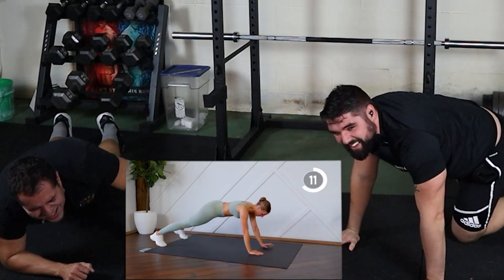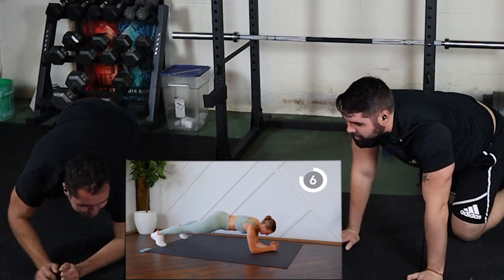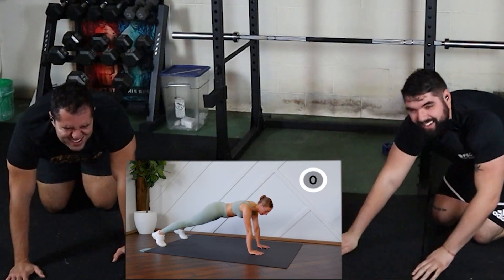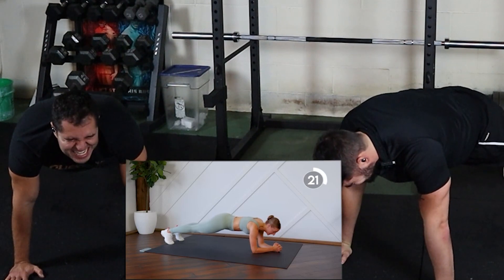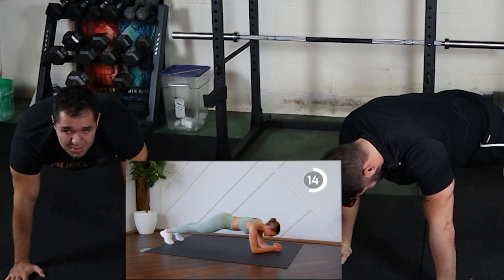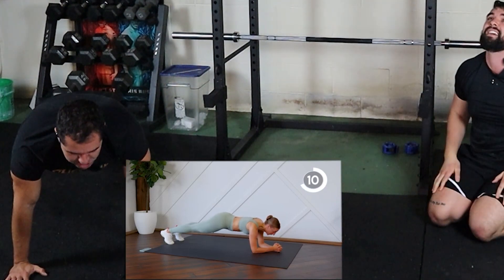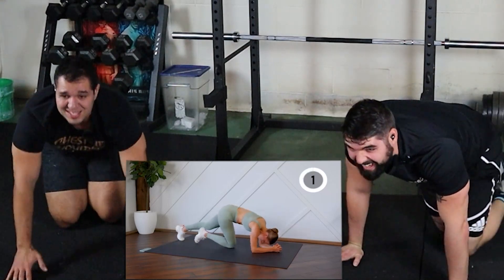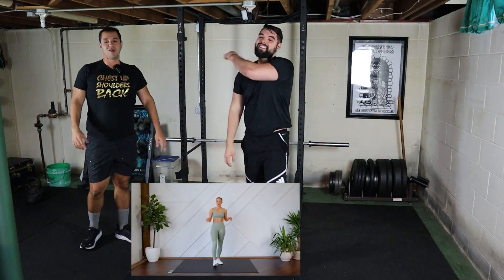My shoulders are on fire. My shoulders are going to break. I'm so sorry, Mad Fit — please forgive us. I'm back to it, forgive me Mad Fit. That's it. Good job guys, that was hard. Arms, no equipment. I benched yesterday too.